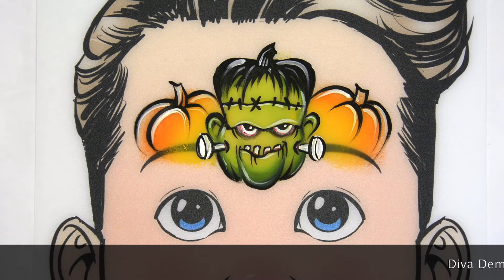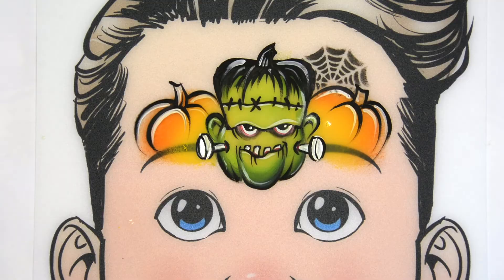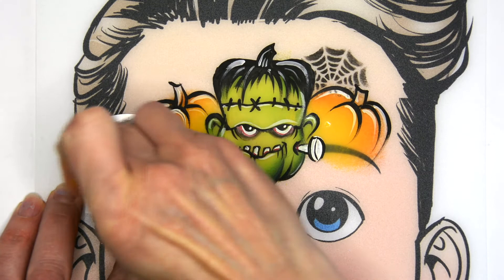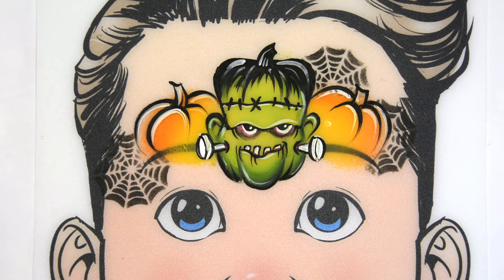Then finally I take this little web stencil and lightly put some black webs in there. These are going to be asymmetrical just to give it a slightly different look so it's not all so symmetrical. And there you have it — you can stop with that.